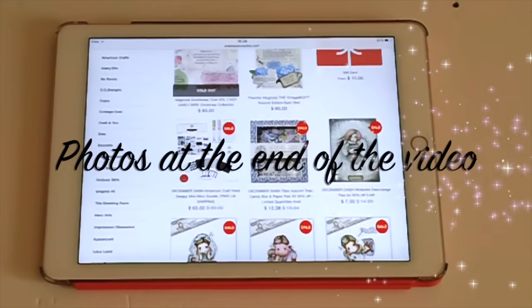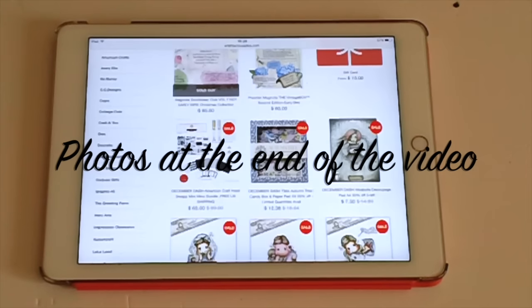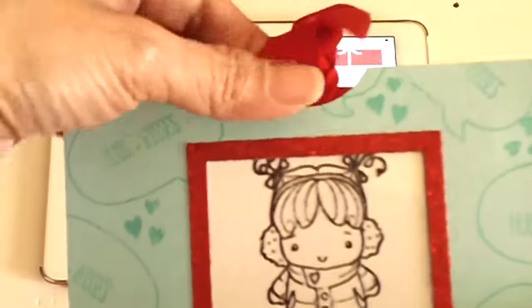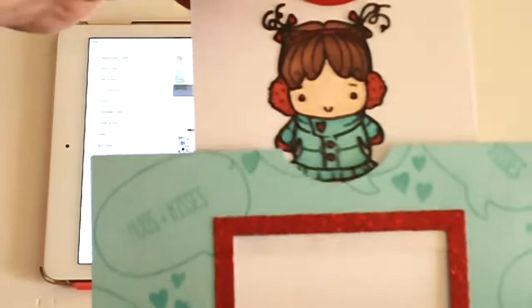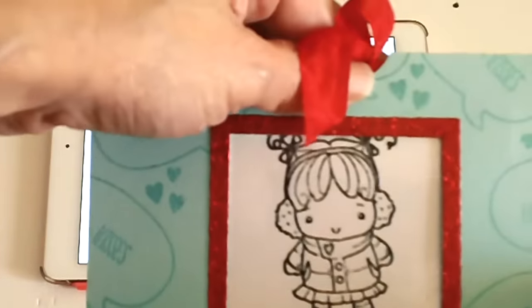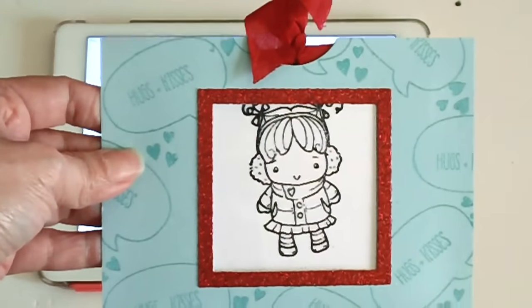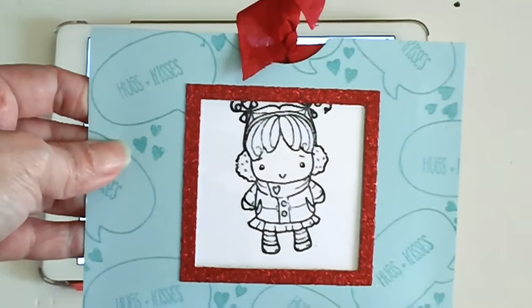Hey crafters, thank you for joining me today. I'm back with my final design team project for Art Attack Supplies. Before I show you guys the two cards I created for my final DT project, I just wanted you to know that with this magic card — I know you guys have been waiting for the tutorial — I have already filmed it and will be posting it tomorrow on my channel here on YouTube.